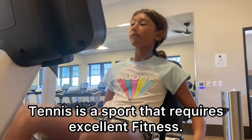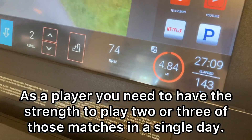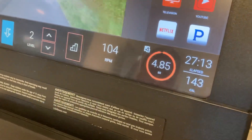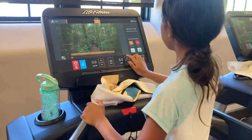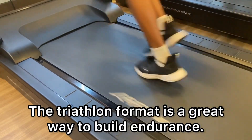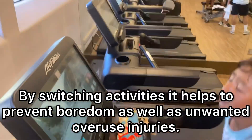Tennis is a sport that requires excellent fitness. Junior tennis matches often take up to an hour and a half, and as a player you need to have the strength to play two or three of those matches in a single day. The triathlon format is a great way to build endurance — by switching activities it helps to prevent boredom as well as unwanted overuse injuries.